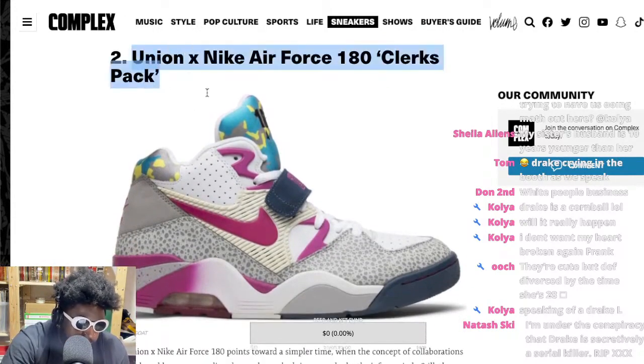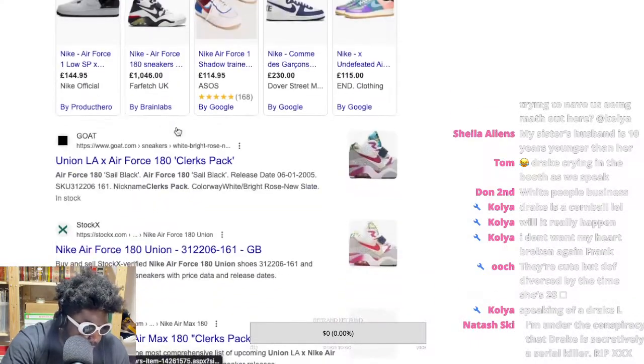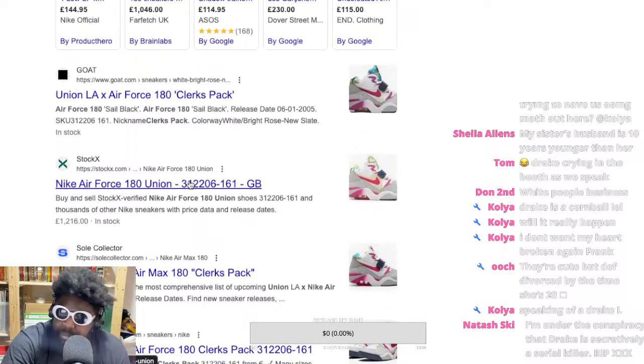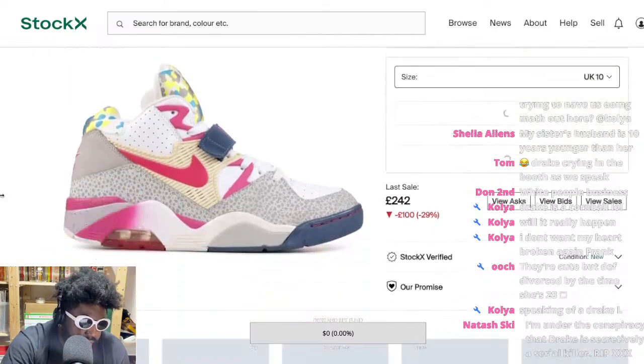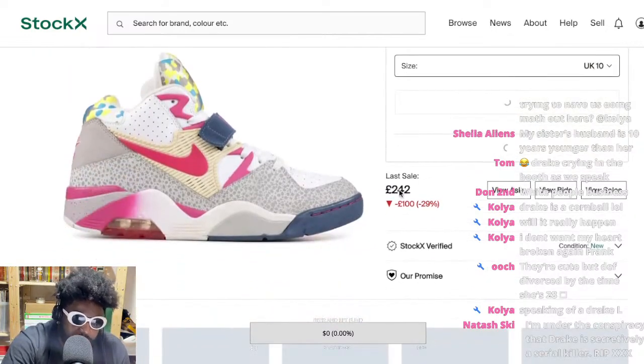And then the classic classic — the Eclux Pack from back in the day, which probably goes for thousands now. These came out when I was still buying shoes in the early 2000s. Let me check StockX... Yeah — last sale is £242, but you can buy them for £1,400 or £1,746 in my size. These are Nike Air Force 1 180s. They should honestly be retroed — I'm surprised they haven't been yet.